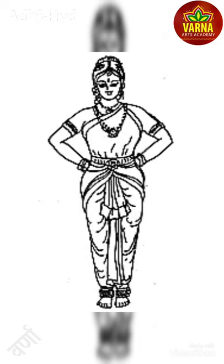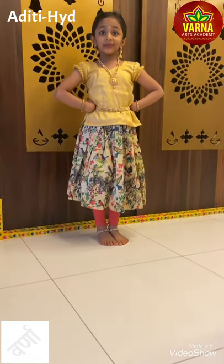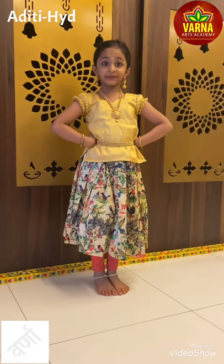Samapadam. The Samapadam or Swastika represents the simplest form of Bharatanatyam posture.